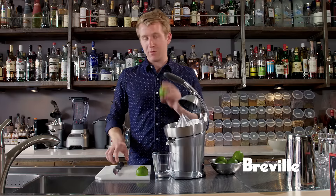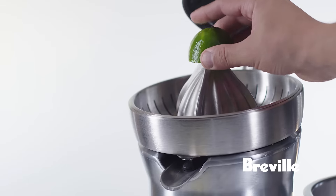To make fresh lime juice, simply grab a lime, cut it in half, and press it through the juicer.